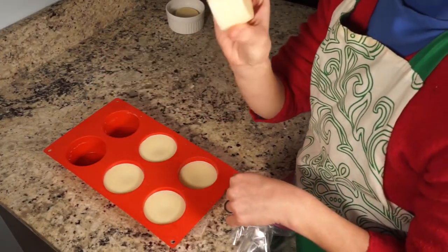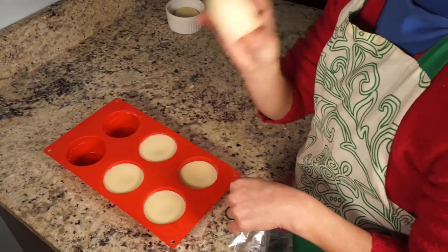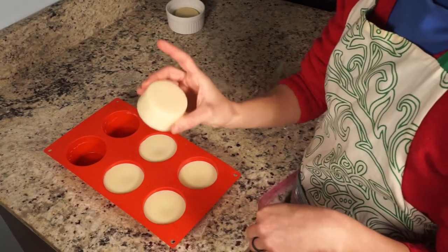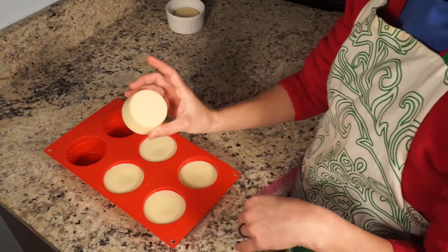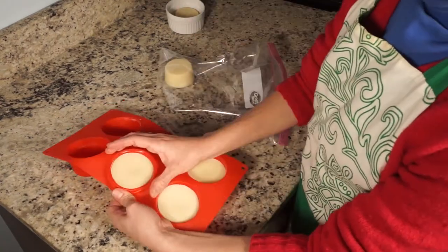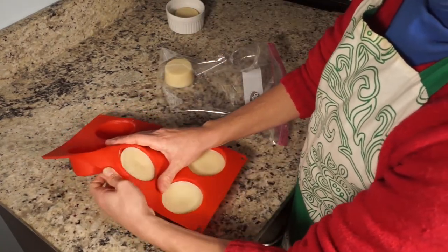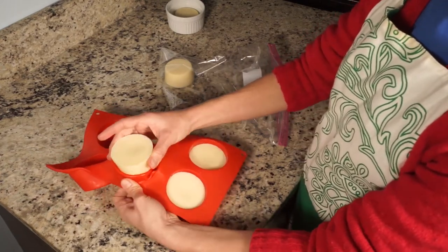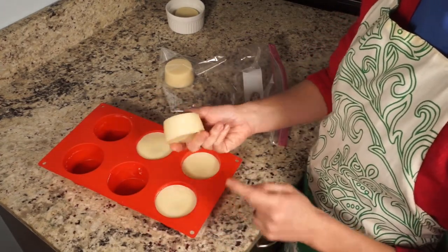As promised, they smell nothing like tallow — really just a mixture of cocoa butter and beeswax. Seriously, not a hint of tallow. So if you're someone who doesn't like smelling meaty, you'd appreciate these. I've tried other recipes in the past that call for tallow and olive oil with essential oils, and unless you use a whole mess of essential oils it still ends up smelling a little bit like tallow. But this really does not.